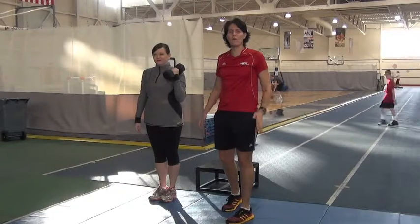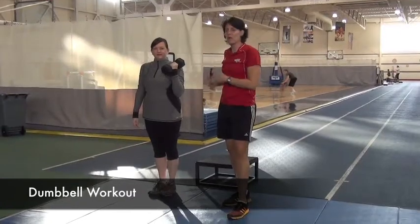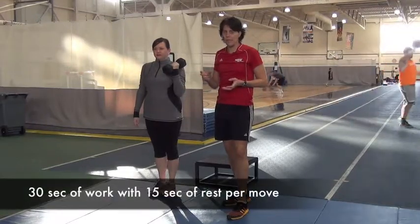Hi, Chris Simpson here again for our dumbbell workout for our 40 Fit and Fabulous. I have my friend Amy here that's going to go through a dumbbell circuit with you. She's going to work for 30 seconds and then take 15 seconds to change exercises.